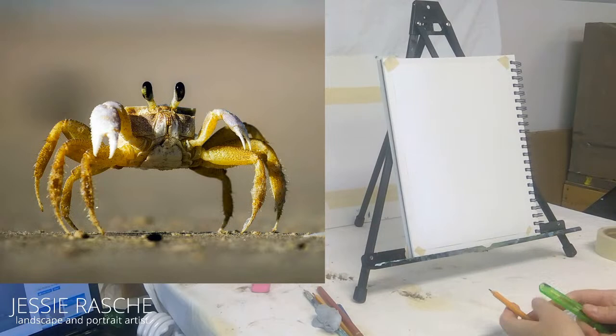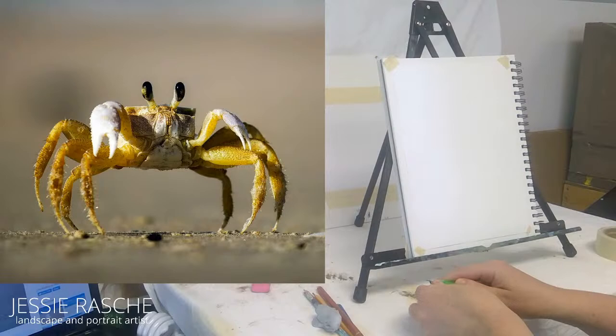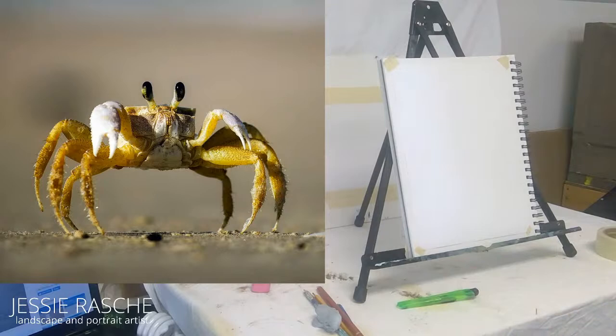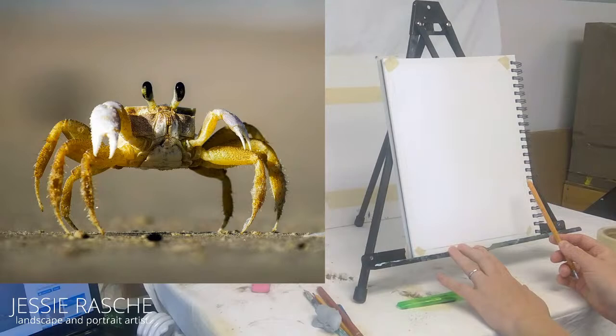While I'm waiting for everybody to grab a pencil and some paper — for anybody who doesn't know me yet, my name is Jessie Rashi. I'm a professional painter in South Dakota and I specialize in portraits of children and landscapes with a bunch of animals in them.